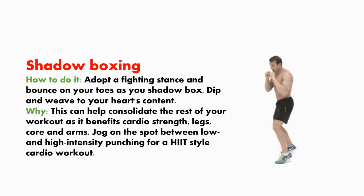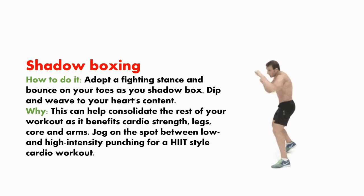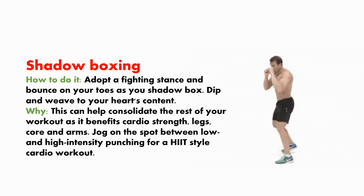Shadow boxing. How to do it? Adopt a fighting stance and bounce on your toes as you shadow box. Weave and duck to your heart's content. This can help consolidate the rest of your workout as it benefits cardio, strength, legs, core, and arms. Jog on the spot between low and high intensity punching for a HIIT-style cardio workout.